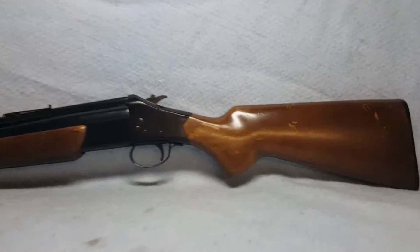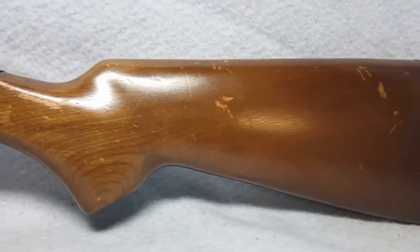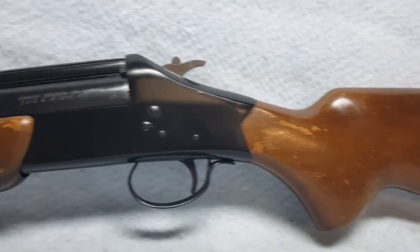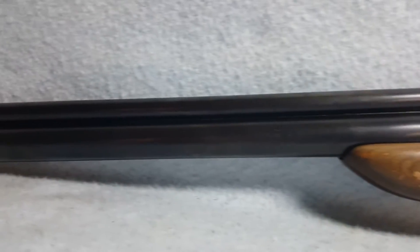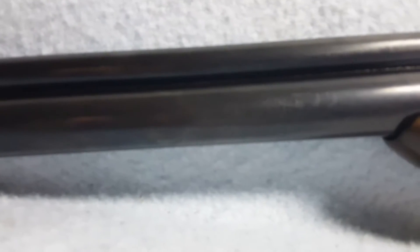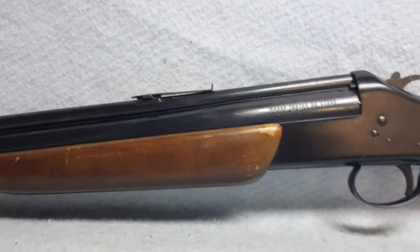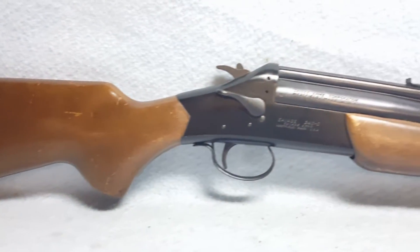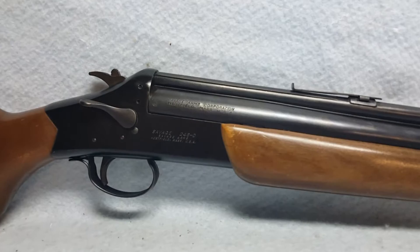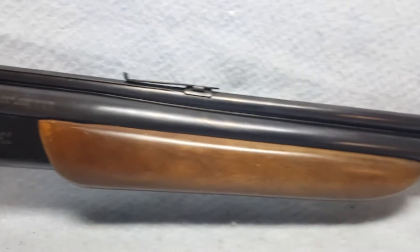Up for auction we have a Savage Model 24 SD. She has a wooden stock and forearm with some scratches and scuffs in the finish. The barrel is 24 inches with normal wear and some slot-like pitting in places, nothing too aggressive. The elevator is missing from the rear sight. The bore is good on both barrels and the rifling is good as well. She is a 22 Magnum and a 20 gauge.